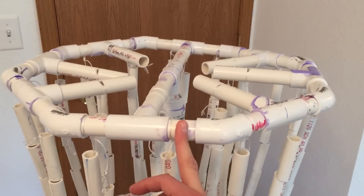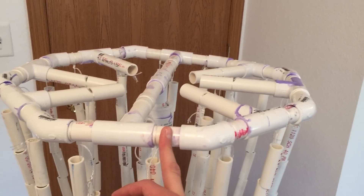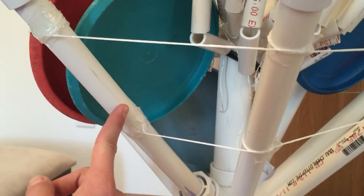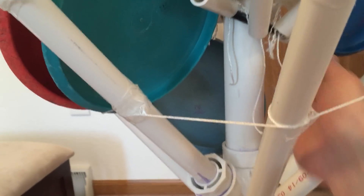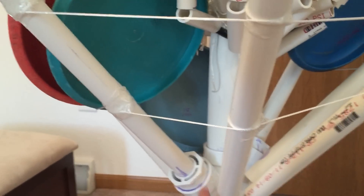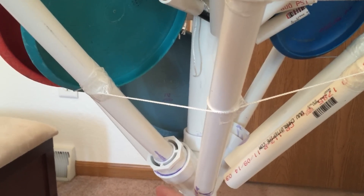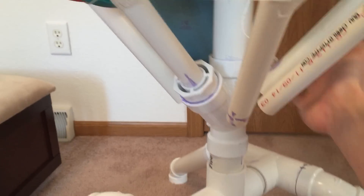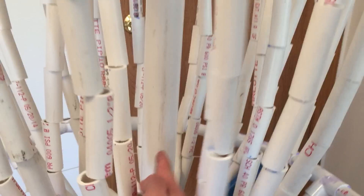I used 45 degree elbows to make the octagon. These pieces are 3 and 1/16 inches, these pieces are 3 and 15/16 inches, and these two pieces are about 14 inches. I had to get adapters that adapt one and a half inch to three-quarter inch for these two connections.